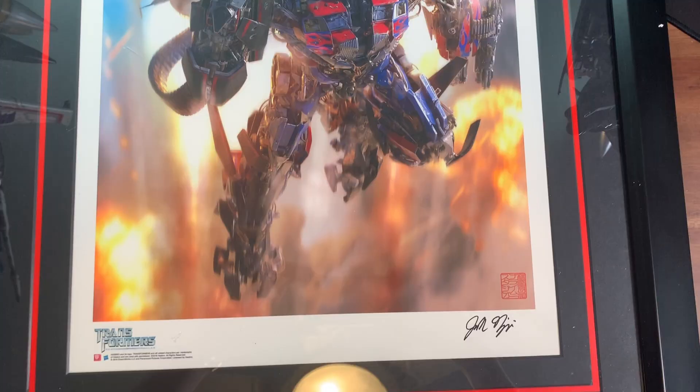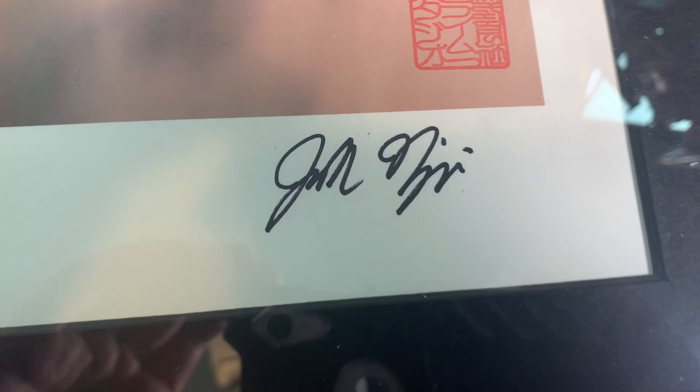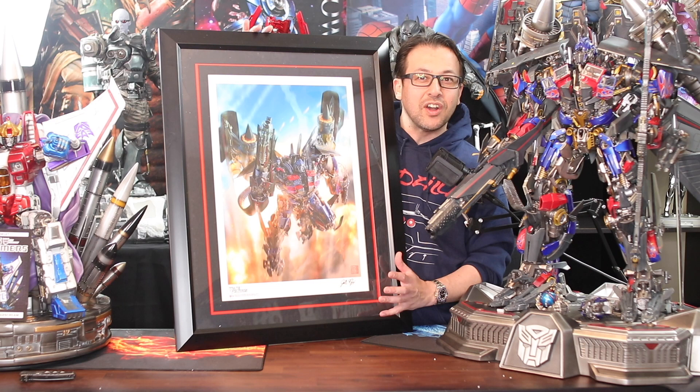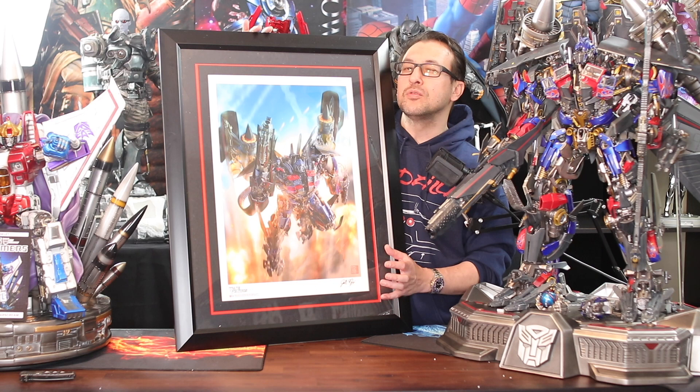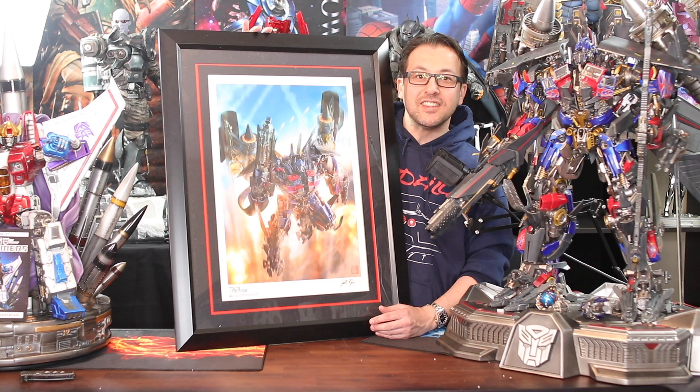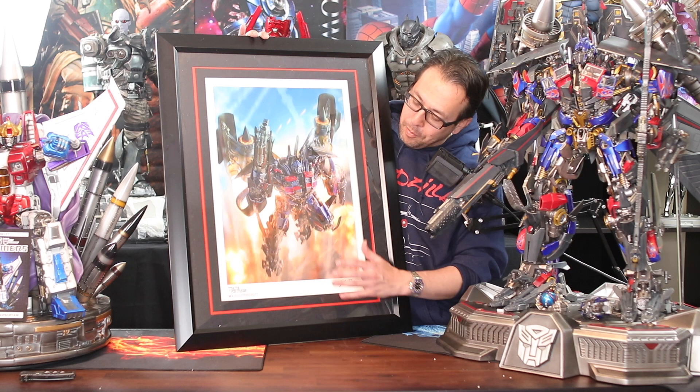As you can see, it is autographed down at the bottom, which is really cool. Josh Nizzy doesn't really do cons or comic cons or signings where his autograph is circulated all over the place — it's actually exclusive to his products. So it makes it a little more valuable when you get one of these prints with his signature. I guess that justifies the price a little bit, still on the high side if you ask me, but really cool print.